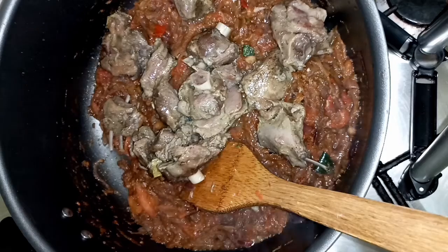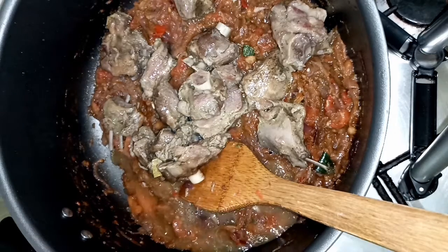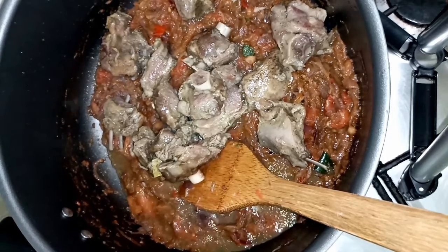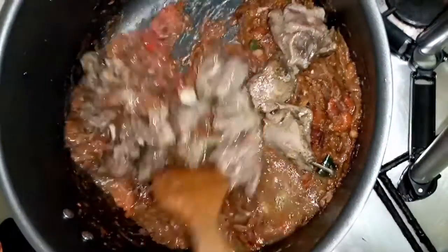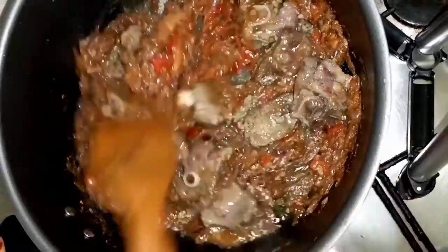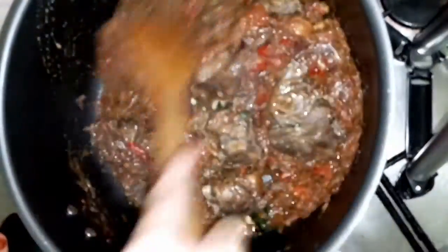Then the rice is made. We will have to cook the rice and the rice will taste good.